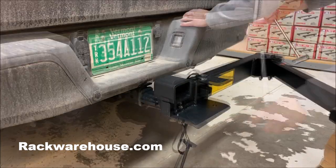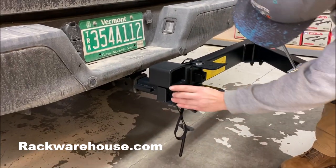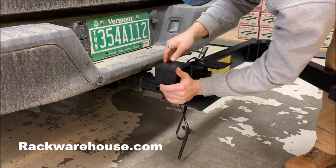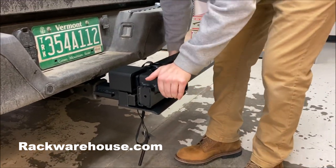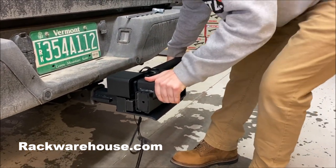When fully tightened, reattach the locking cover and give the rack a good shake side to side and up and down to make sure there's no play. If there's even a small amount of play, you'll need to tighten the bolt until it's eliminated.